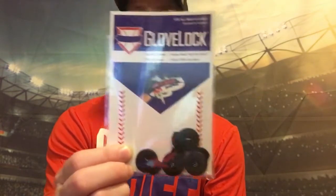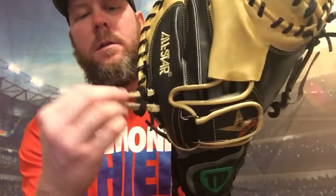My dad would constantly say, 'You need to tie your knots.' Basically, the thumb and the pinky is designed to keep it snug on your hand so it's not loose on you. You get a better feel for your glove, and it keeps it on your hand without it being really loose or losing your glove.